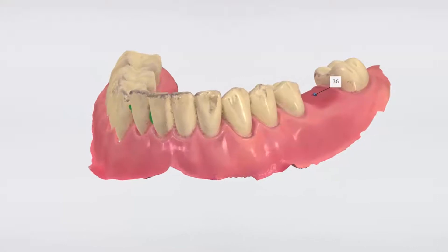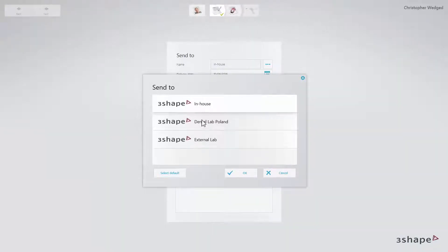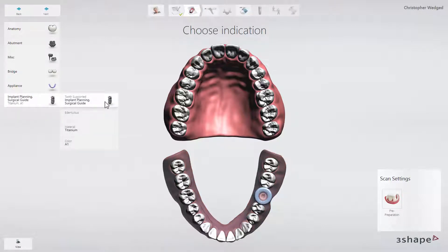tooth-supported surgical guide. After adding your patient, start a new case and select the laboratory of your choice. This laboratory will manufacture the guide later. Set up the order form for implant planning. Start by marking the desired region — here we mark tooth number 36 — and open the implant planning tab. You should also mark implant planning and surgical guide in the corresponding menus.